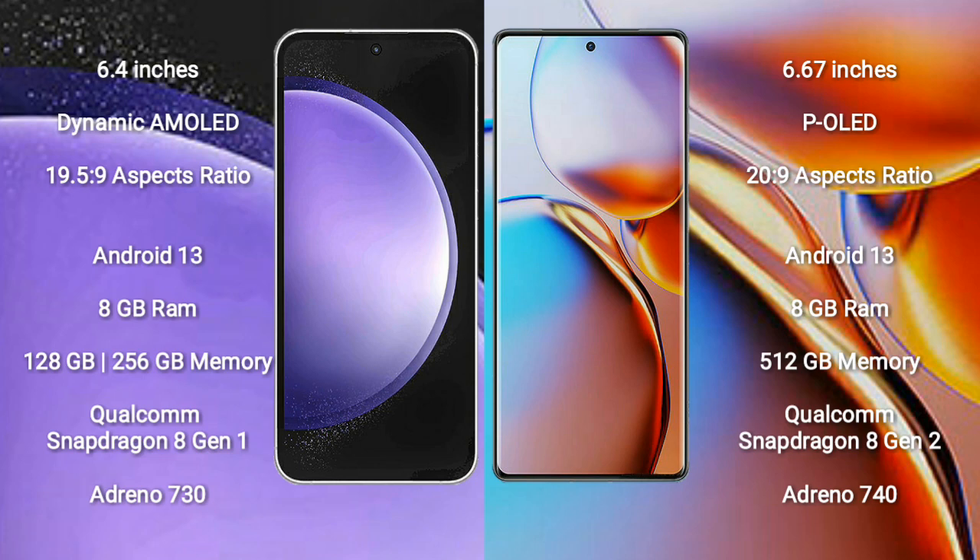Both the Samsung Galaxy S23 FE and the Motorola Edge Plus run on the Android 13 operating system. Samsung Galaxy S23 FE comes with 8GB RAM and 128GB or 256GB internal storage, powered by the Qualcomm Snapdragon 8 Gen 1 processor and Adreno 730 GPU.